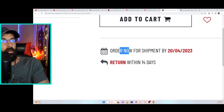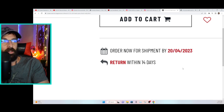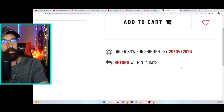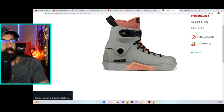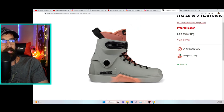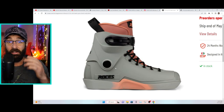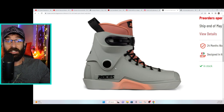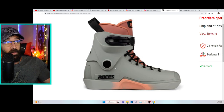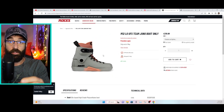It's €219.99 for boot only, available for pre-order now with shipment by April 20th — nice — and returns within 14 days if you don't like them. I think this is one of those skates where it'll be interesting to see in person, because so many times skates look different online than they do in person, and actually seeing them skated makes a big difference.